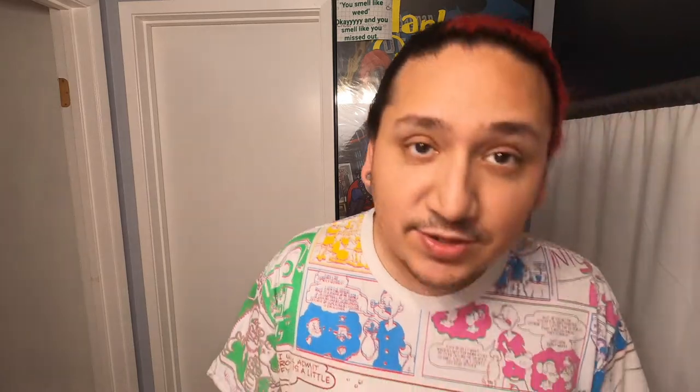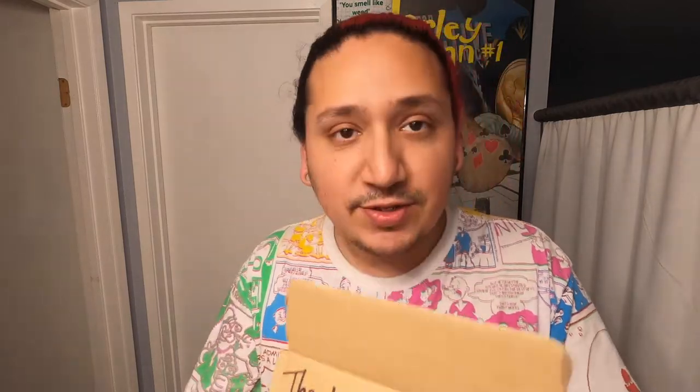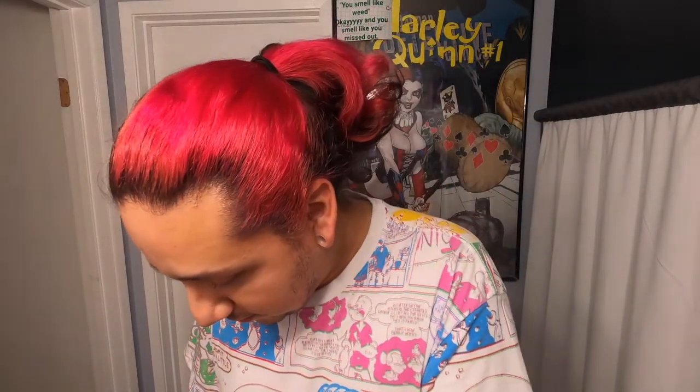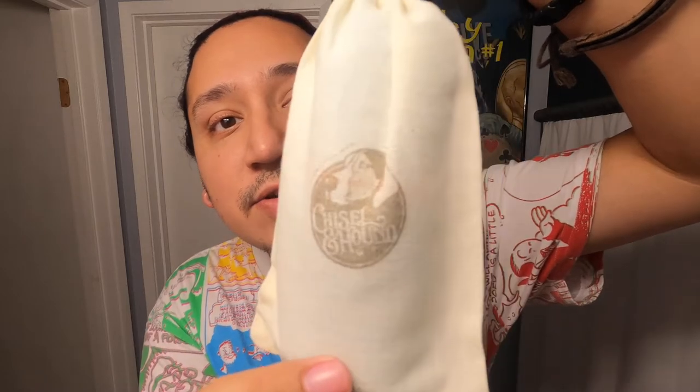Since Easter's around the corner, he developed — I believe — nine brushes. This is the packaging right here, Chisel and Hound, it's pretty cool. I'm going to crack this open right now. He sends you a little thank you right on the brush box, very cool. His presentation and packaging is pretty gnarly.